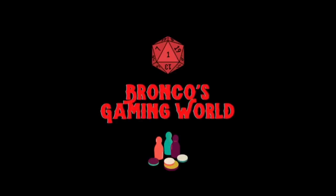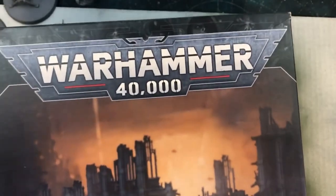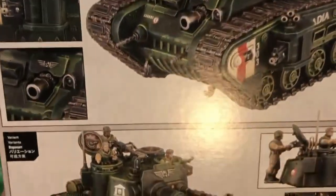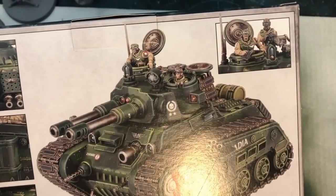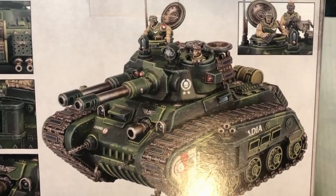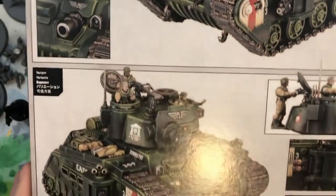It's high noon. This one's got the oppressor cannon and the coaxial auto cannon. I honestly can't tell you how excited I am to build this kit. This is kind of the middle tank between the Lemurus battle tank and their big titanic bane blades and shadow swords and stuff like that.